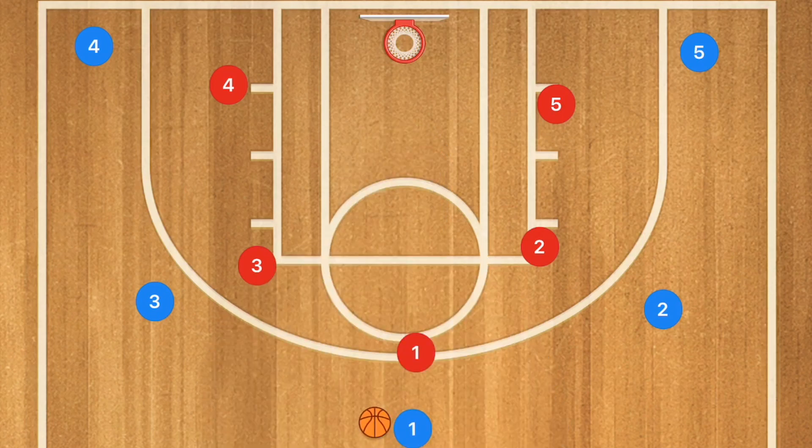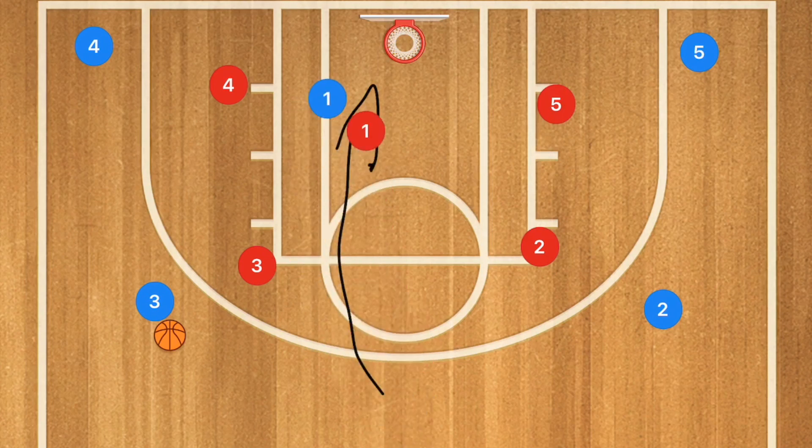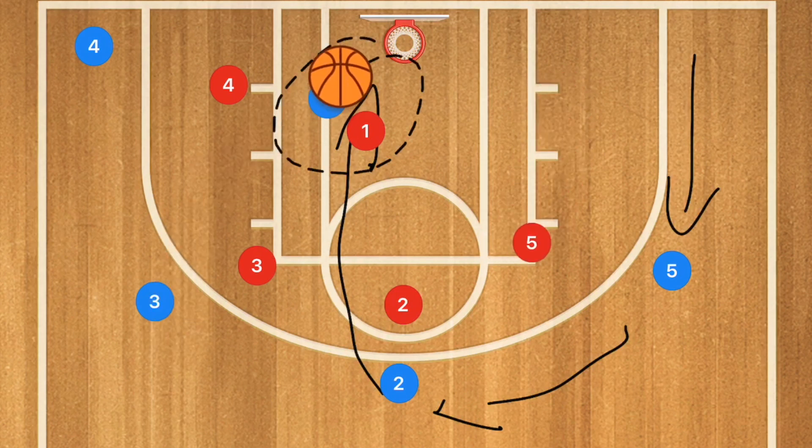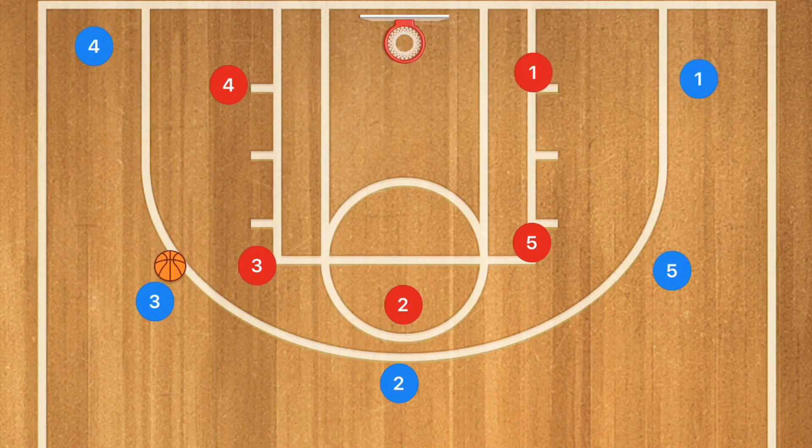You can have a simple pass and cut play that can be run with any age. When player 1 cuts, player 2 fills the top and player 5 fills the point. The players then cycle through, and if player 1 wasn't open to receive the pass for the layup, he would just fill out to the opposite side. This works extremely well for younger players and can even work against a zone.